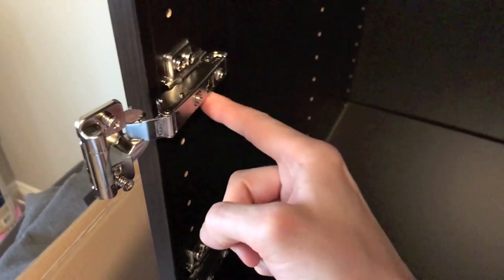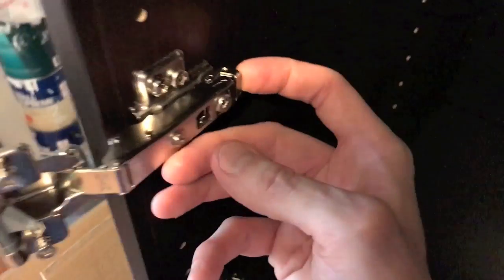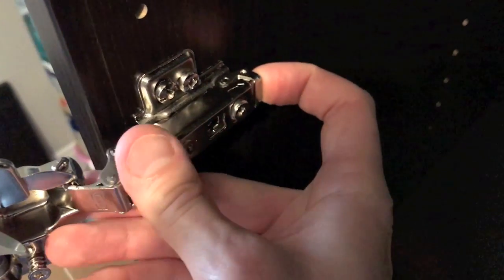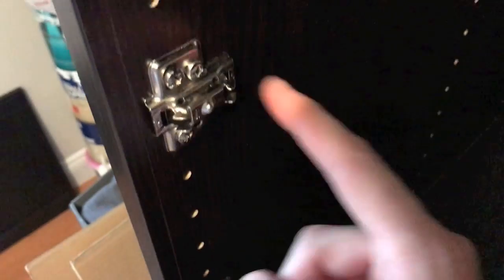First, I want to direct our attention to the left side of the storage unit — the hinges that are not connected to the door. On the back side you have a little clip or lever here. As you can see, it is adjustable; just by pulling that, this entire hinge comes right off its mount on the storage unit.